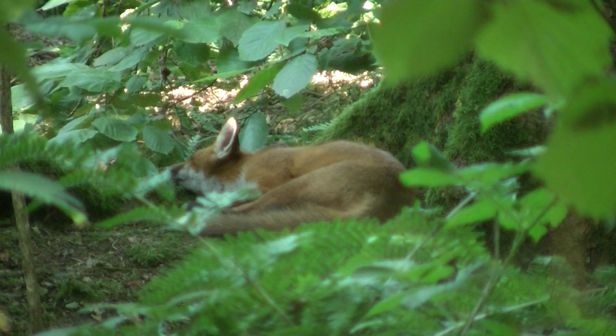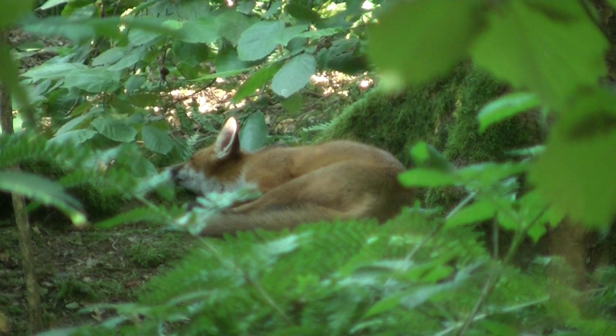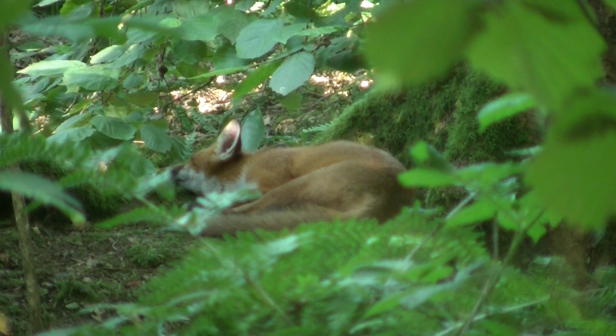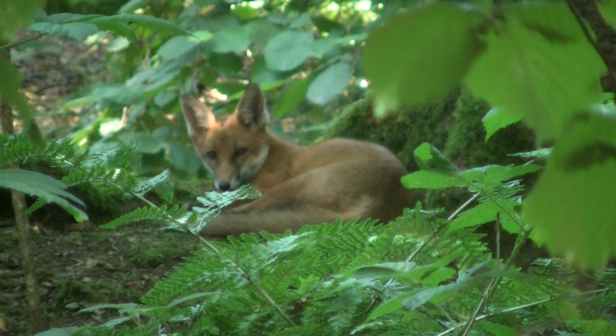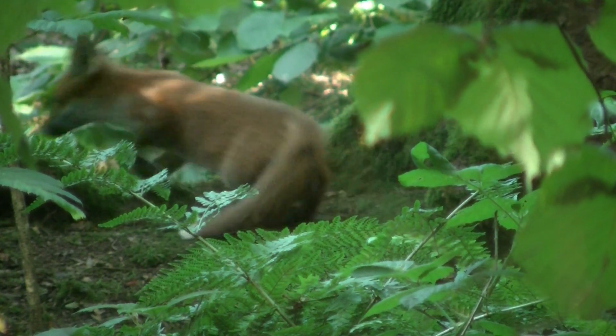I'm just packing my gear. So the woods was a bad idea — I've been getting stung. I've got short sleeves on and shorts. Something to learn from that.